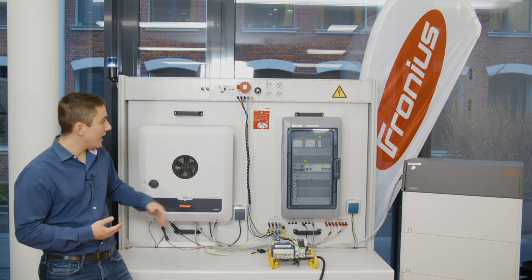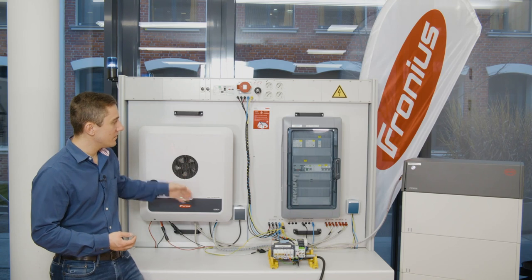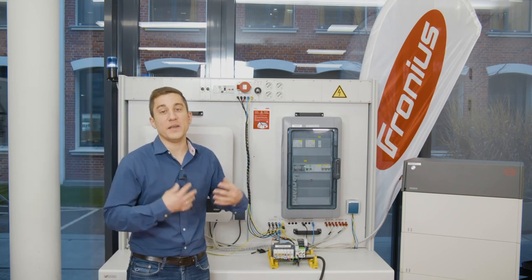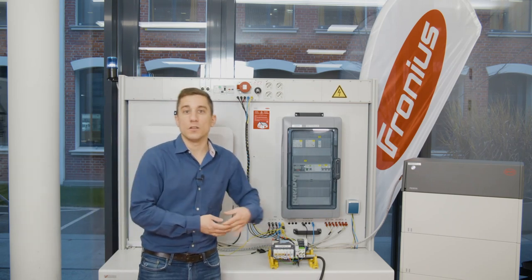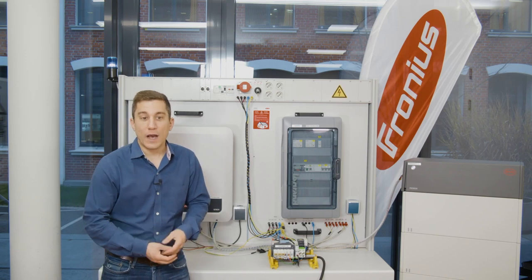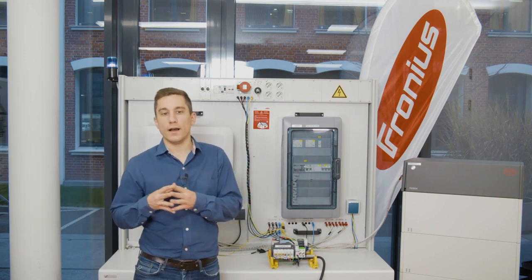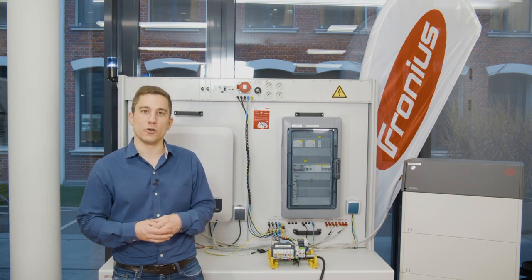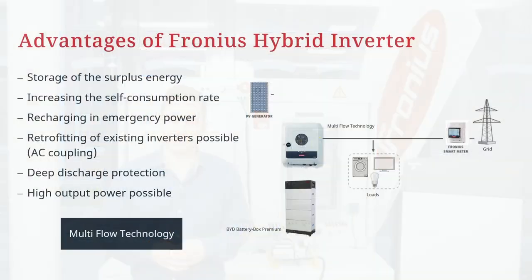Every full backup system consists of the hybrid inverter, a switch over box, and of course the battery storage that will enable you to have enough energy whenever the public grid fails. As you can see in the presentation, all we need for this switch over solution is the hybrid inverter, the PV generator, the battery storage, and the Fronius smart meter at the feed-in point.